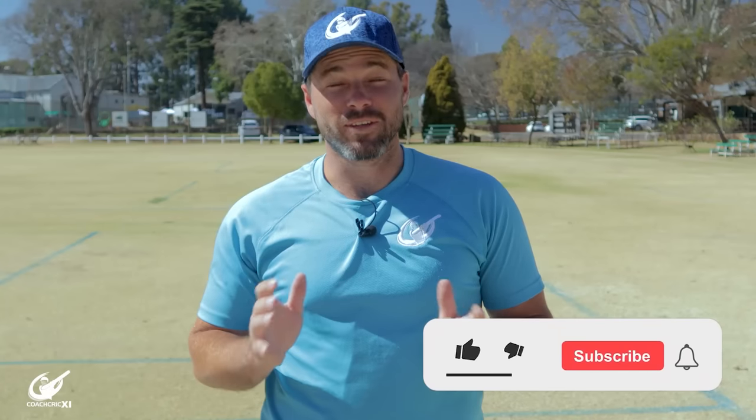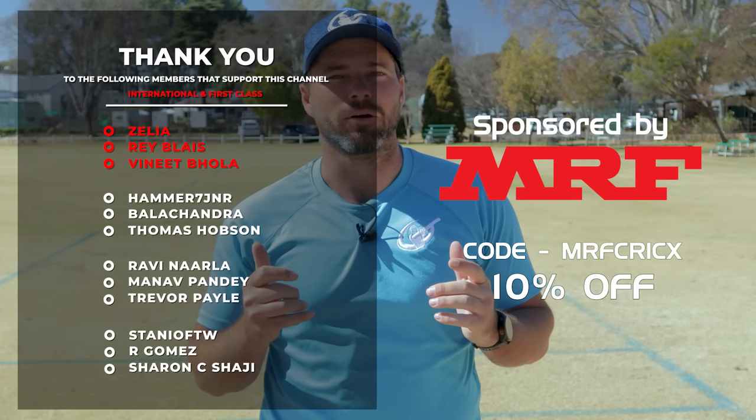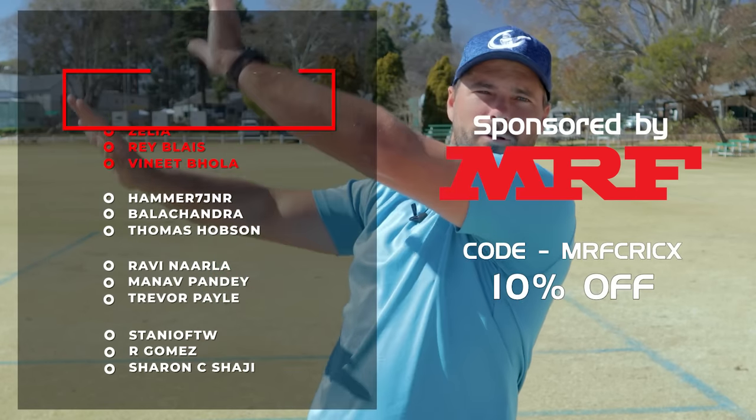Thanks for watching this video. If you did enjoy it, do something over here. Also, a massive thank you to all our members, and if you want to see another batting technique video, check out this video over here.